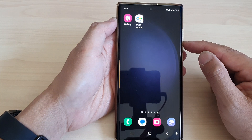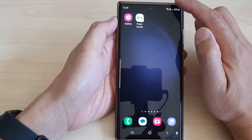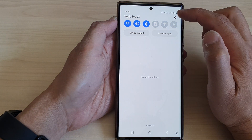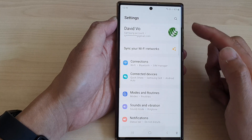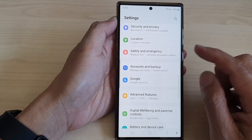First, tap on the home button to return back to the home screen. From the home screen, swipe down at the top, then tap on the settings icon. In the settings page, scroll down and tap on accounts and backup.